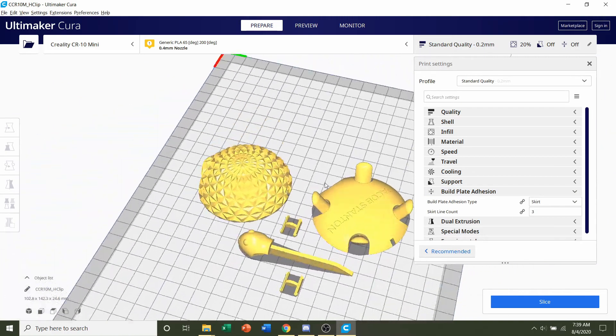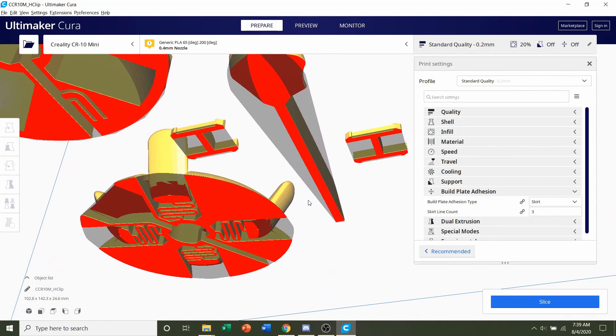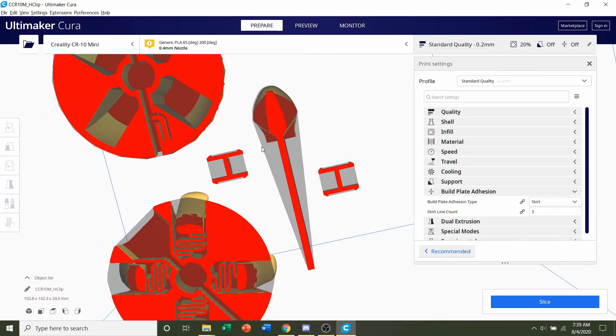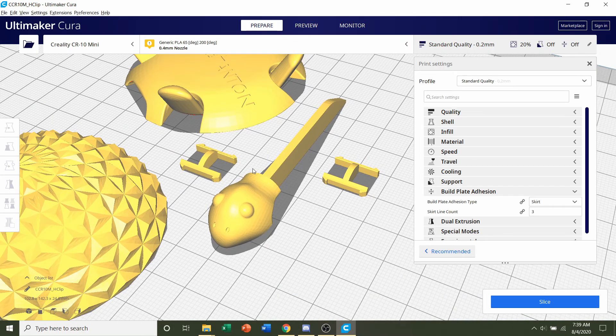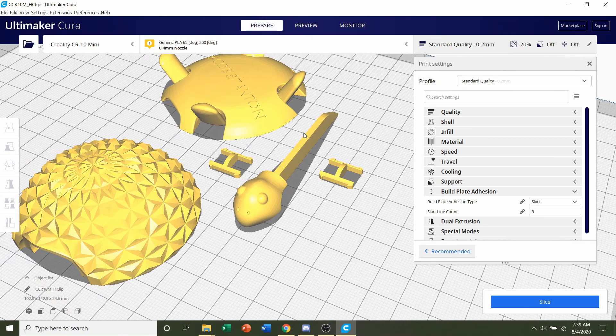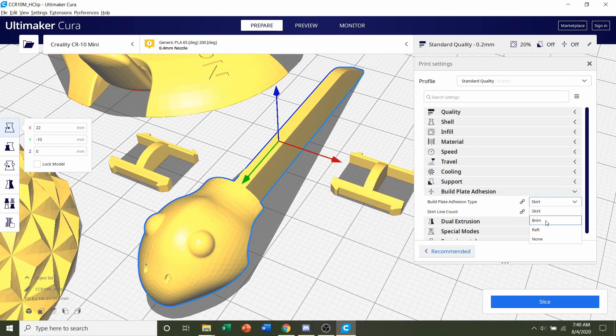For build plate adhesion, the developer does not recommend it. However, the stem — which is the head — may benefit from it, especially if you have poor adhesion, since there's very low contact area relative to the long stem, which may wobble over. If your bed doesn't adhere well, I recommend printing everything else without build plate adhesion, then deleting the stem and slicing just the head separately with a brim.